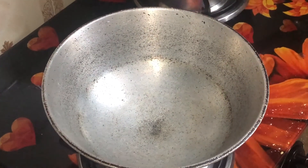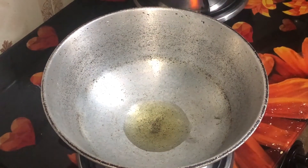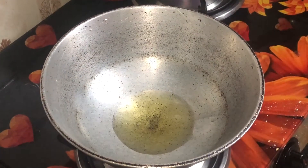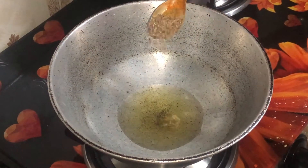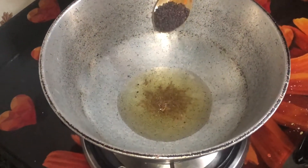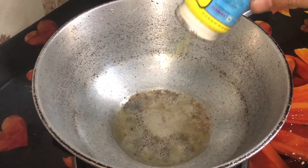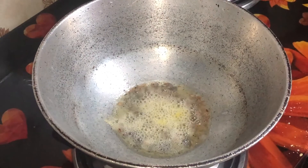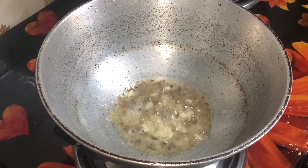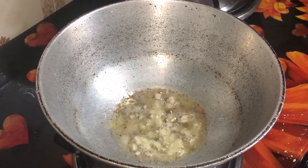Now we will make some vegetables. We have a cup of rice and 2 teaspoons of oil in the pan. After the water boils, we add a little hing and a little bit of lussun (garlic) which we have cut into small pieces — about 4-5 pieces of garlic.